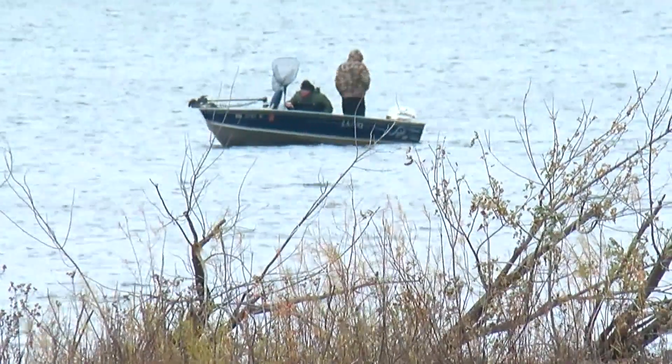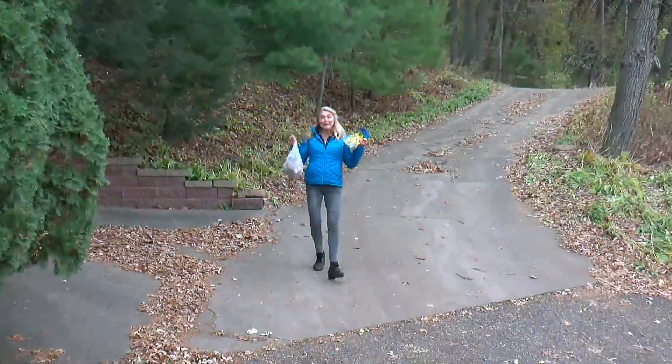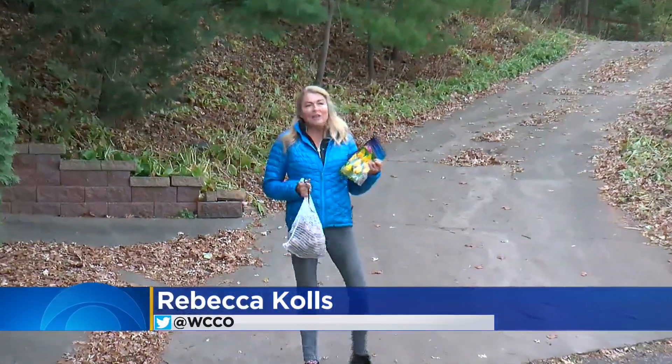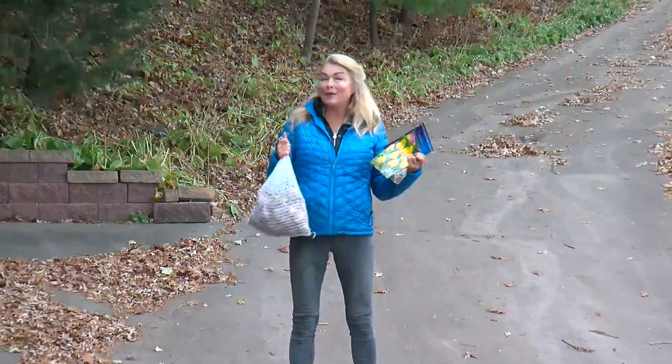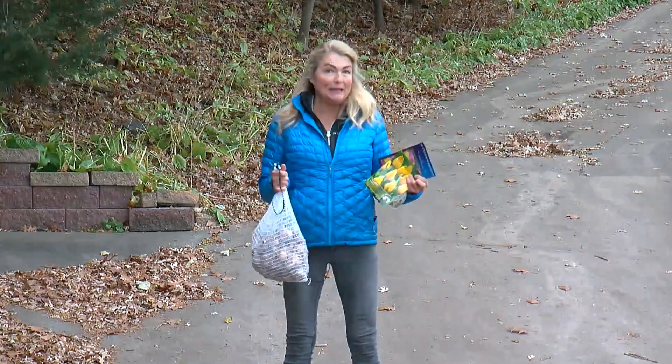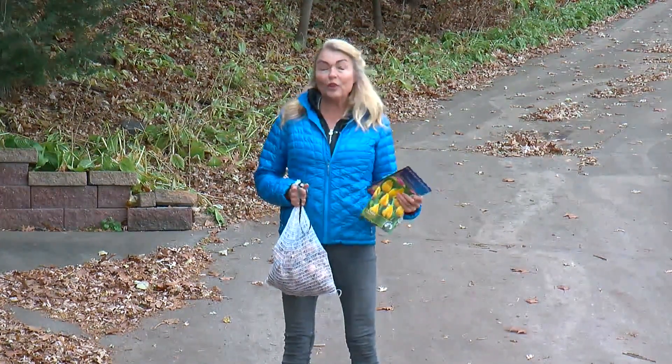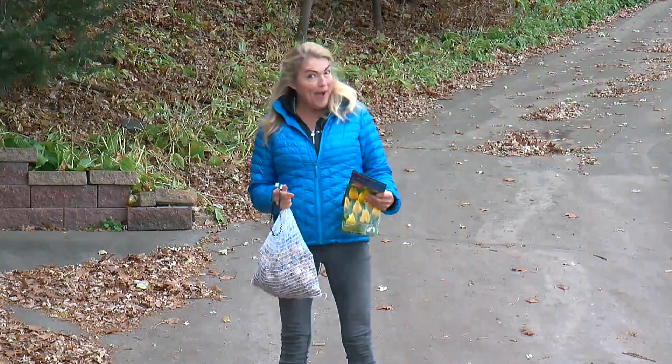Last week's snowstorm caught me holding the bags — tulips and daffodils. And you know me, I'm the thrifty gardener. I'm not going to dispose of these. I'll still plant them. As long as the ground is workable, I can plant them outdoors, or I can plant them in pots and force them to grow indoors for a spring bouquet. So it's called forcing.